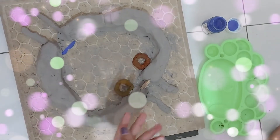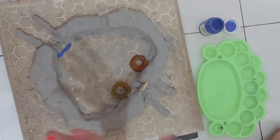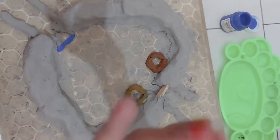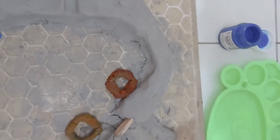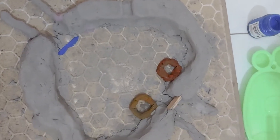My clay has dried up very beautifully and well, but the only problem is it's breaking. Don't worry about it — it's supposed to break like that. Now I'm going to do the finishing touches and paint it. I've got water here, my paintbrush, and some paint, so let's get painting.